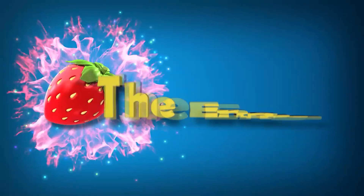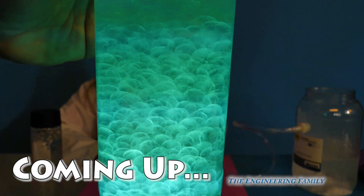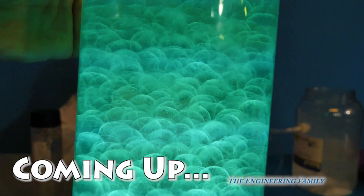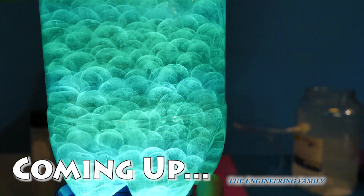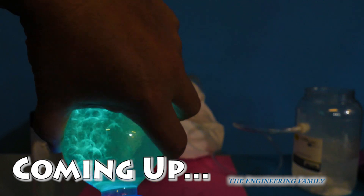Family fun for everyone. Oh, look at that. Whoa, look at that. Isn't that cool? They kind of look like fish eggs. They do, they look a lot like them.